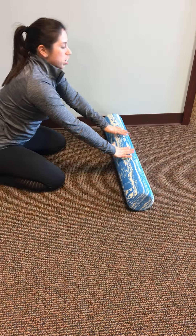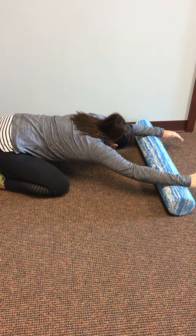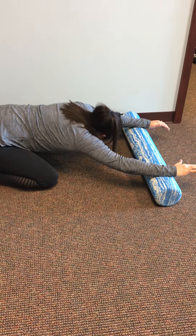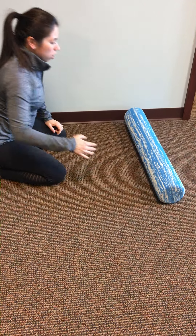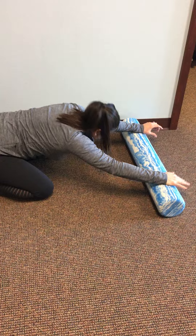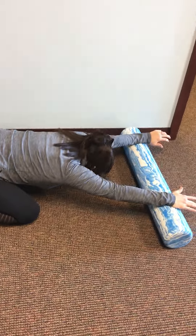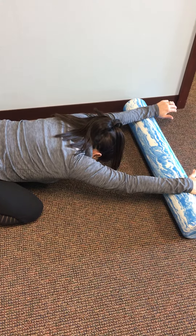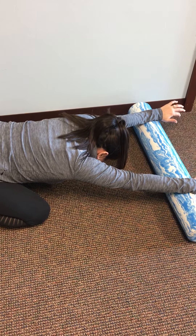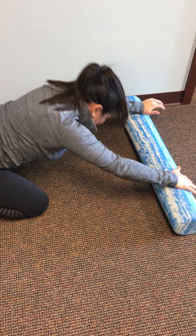I can also change the angle by bringing one arm out to the side and then pulling my chest on this side diagonally across the other way — thinking about that path coming down and across. I can do the same thing with the opposite side of my shoulder. Mostly just holding this position and owning it. It feels really good in your chest and neck if you just let that drop down.